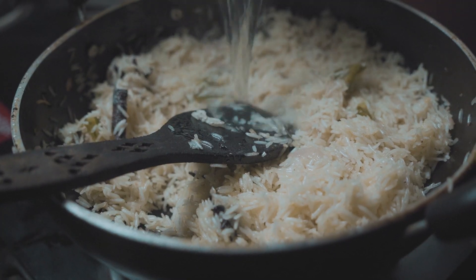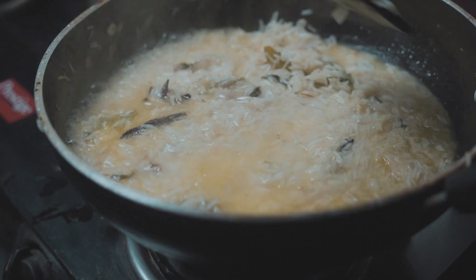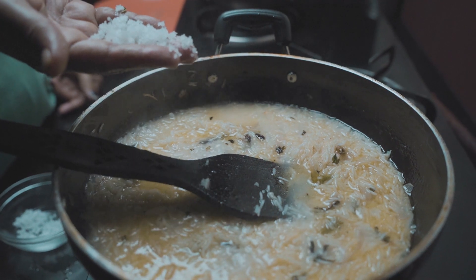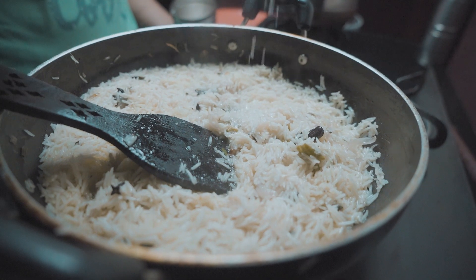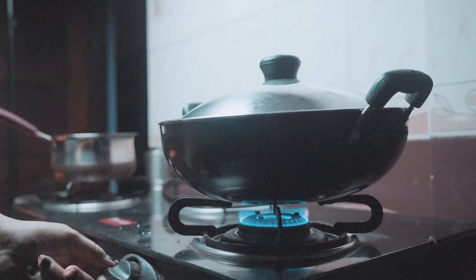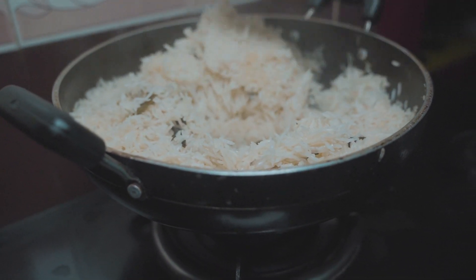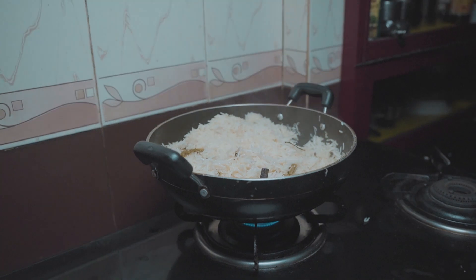Once the water starts bubbling, add it to the rice. We are going to cook the rice only 80 percent, and the remaining 20 percent will cook in the dum. Make sure not to add excess water as we need the rice to be slightly grainy and not mushy. Add salt as per requirement, squeeze half a lime, add half a teaspoon of sugar, give a quick stir, put the lid on, and simmer for 5 more minutes. The rice is now 80 percent done — fluffy and perfectly cooked. Switch off the flame and keep aside.